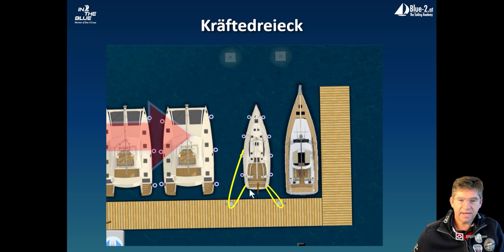Whenever I have only one windward line, I have this problem. Many of you will have noticed that you need a lot of engine power to get the boat to windward, because only one line is a bad lever.